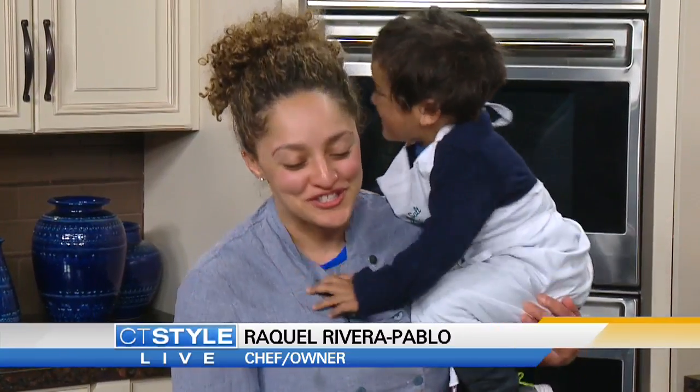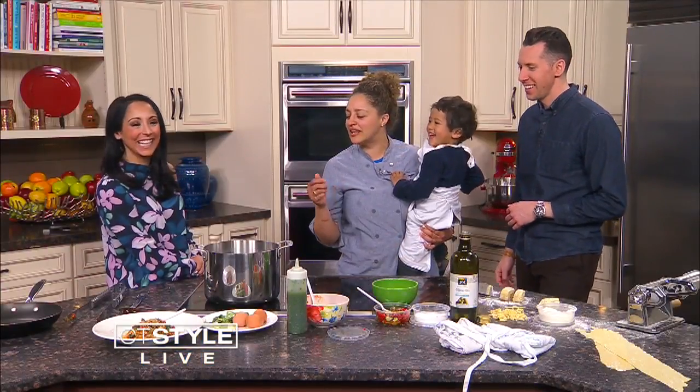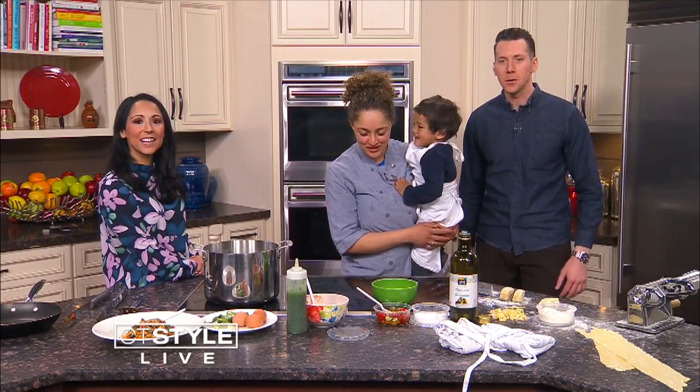Aaron is Chef Raquel's helper today. He kind of, sort of helps with cooking, and he really likes when they make chocolate stuff. No chocolate today, though — we are making homemade pasta.